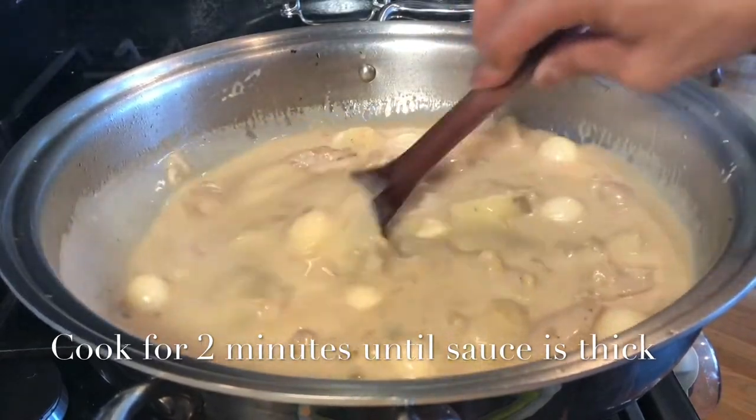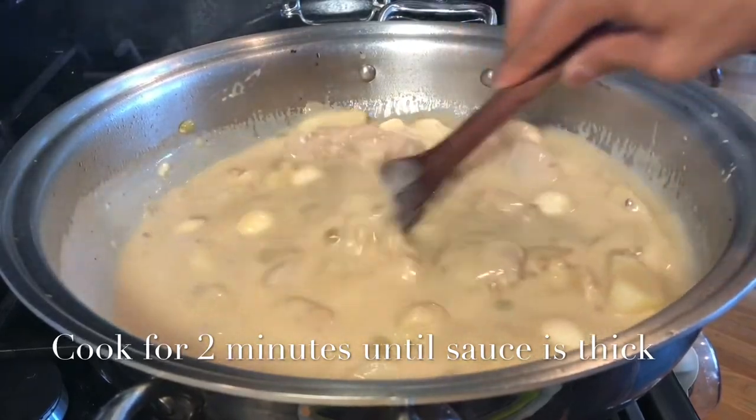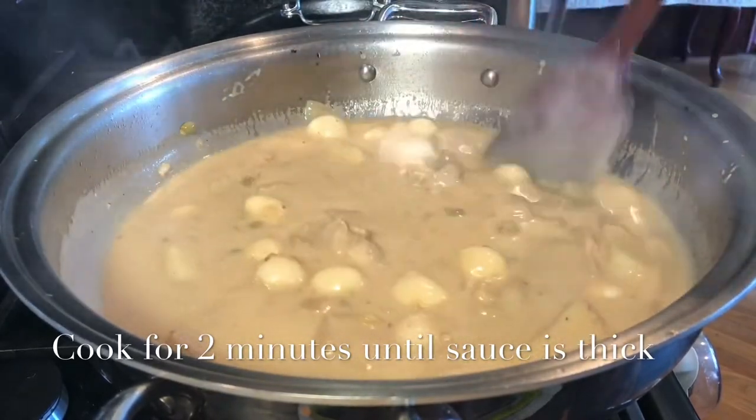We will cook this for another two minutes using low to medium heat, and I will keep on stirring it until the sauce becomes creamy and thick.